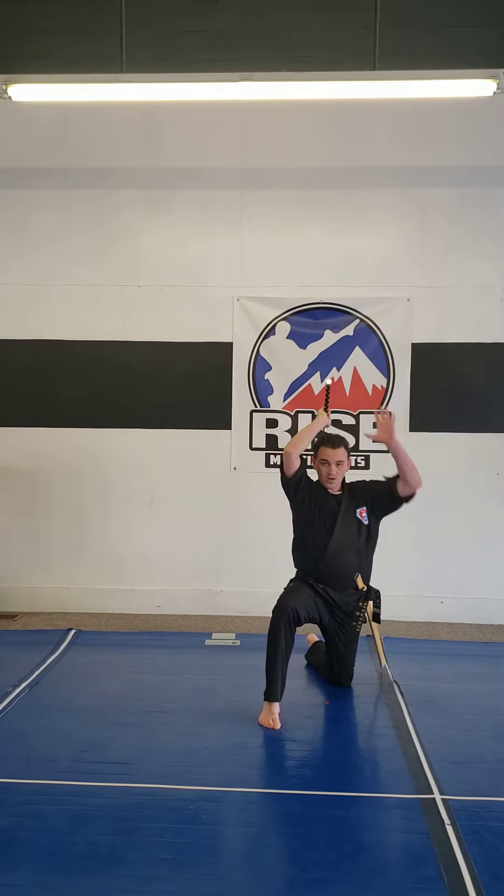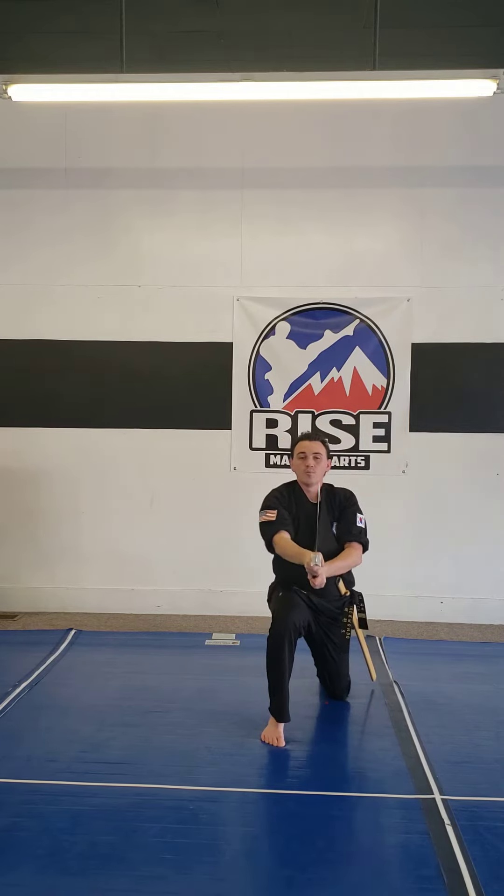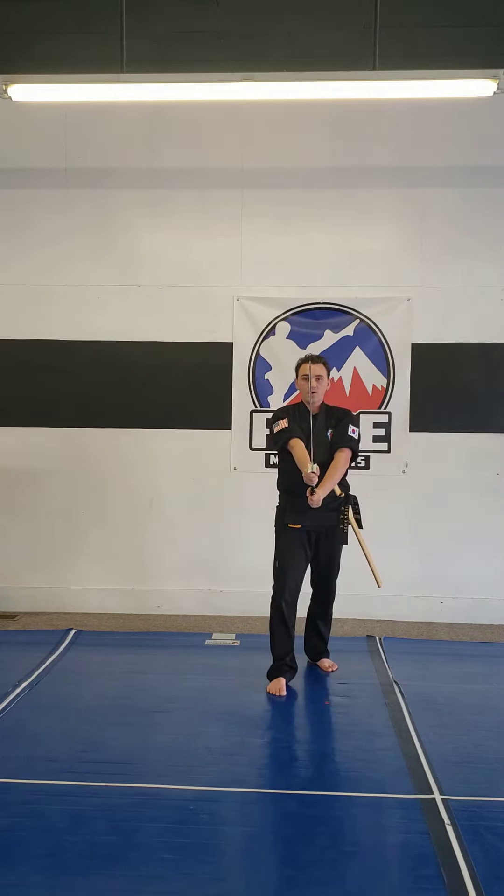Bring the sword out, grab the top of the sword - I'm grabbing the bottom of the handle. I step and cut straight down. Push back - three - into guard position one.